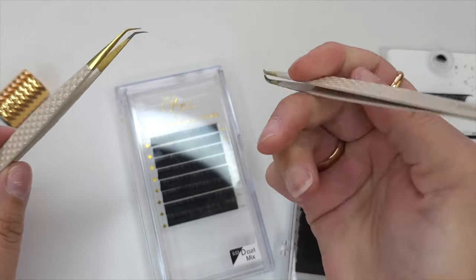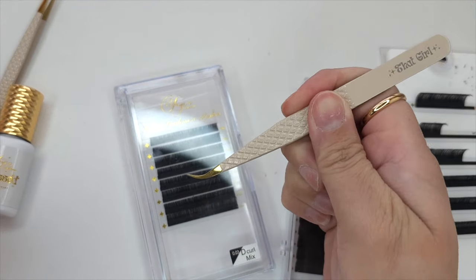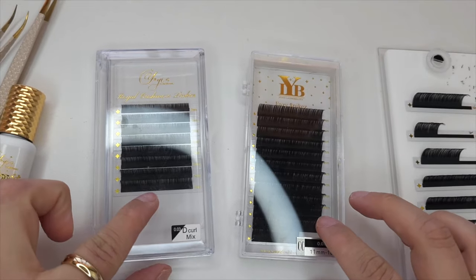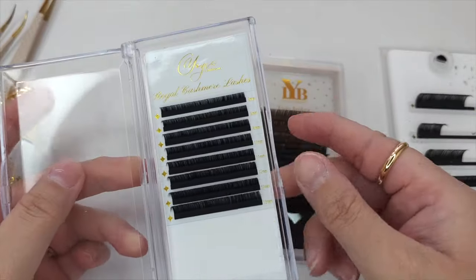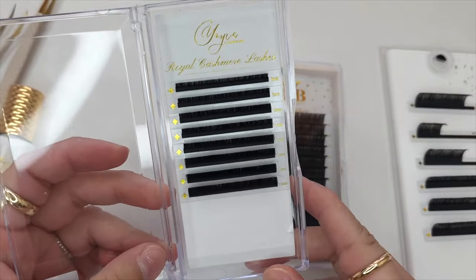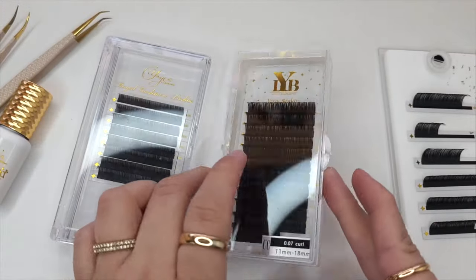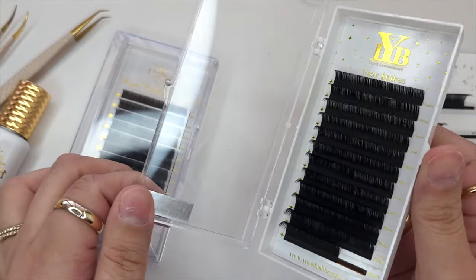The tweezer I'm going to use to pick up the lashes is called That Girl. This one is such a game changer for creating fans and also creating spikes — it's been my go-to tweezer. This tweezer specifically is a mini crane tweezer; hands down such a perfect tweezer for creating and picking up lashes. I'm going to show you guys the difference between my regular Royal Cashmere lashes and my Easy Spikes and show you guys how much easier it is to use these to create spikes.